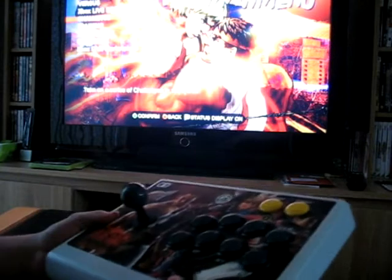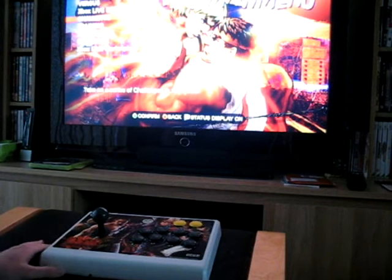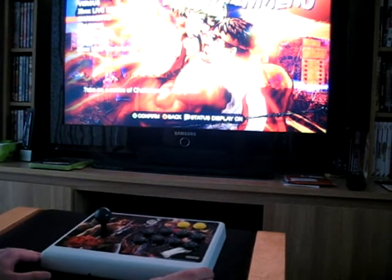It's not an extremely heavy piece of kit and, as you've noticed, completely free of wires, unlike the ridiculously expensive Street Fighter ones.